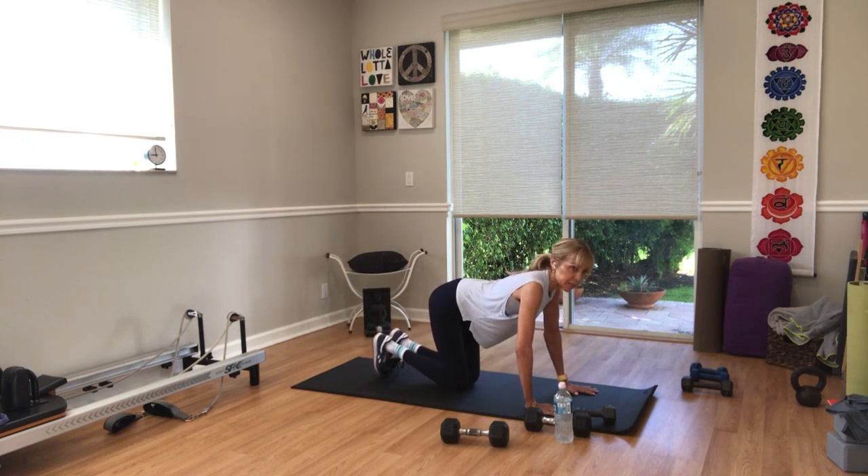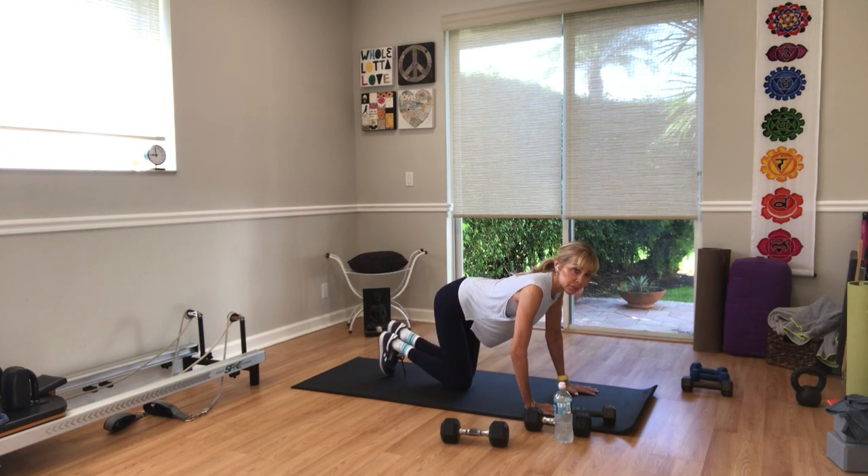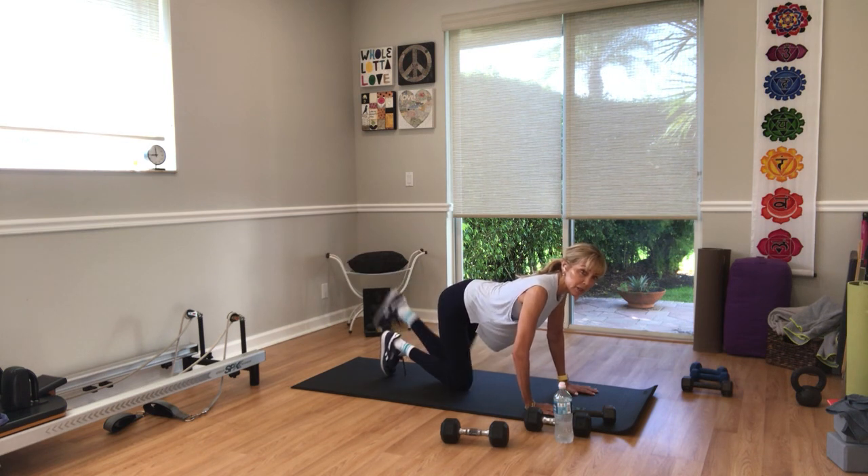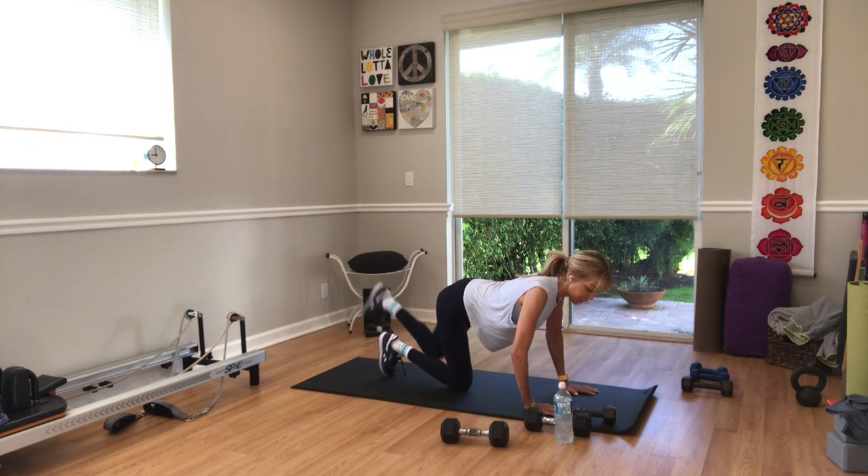Switch sides in five seconds. Left leg's working — two, one. The right foot — the toes not working — you can tuck them on the floor for more stability. Squeeze your glutes. Ten seconds. Do not collapse through your spine, pull your belly up and in. Five more seconds — three, two, one.